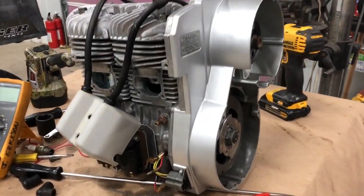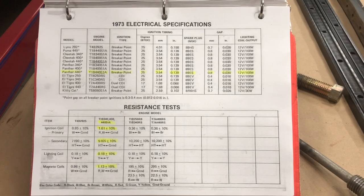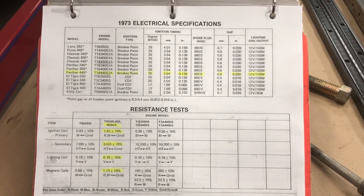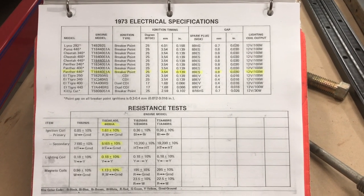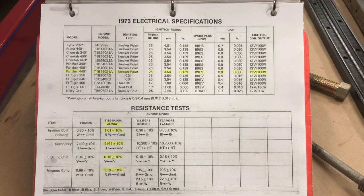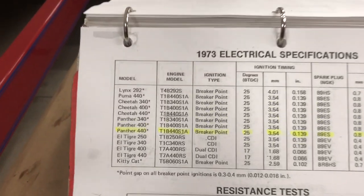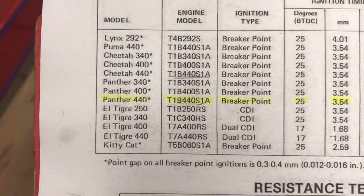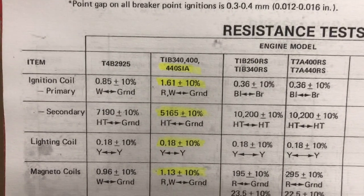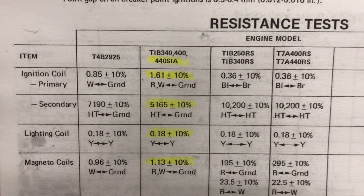We got a little bit of a setback — I've got no spark. One of the things is the electrical specifications for the 1973 Kawasaki 440 are not in the service manual. I did some digging on the internet and was able to come up with this set of specifications. This applies to the 73 Panther 440, and all of these figures will also apply to the 340, the 400, and the 440.